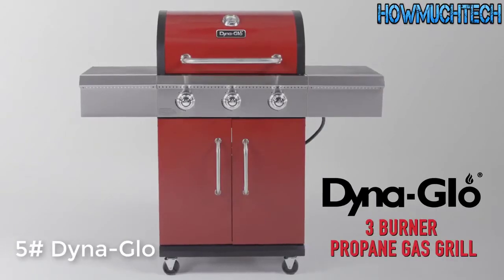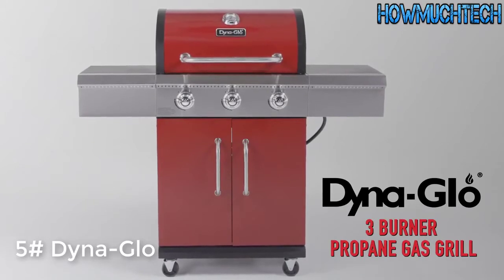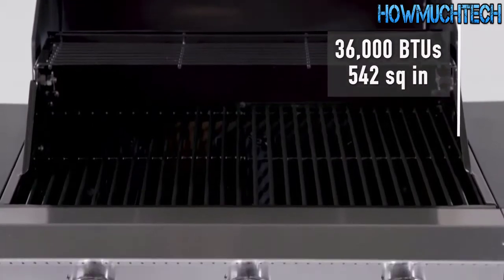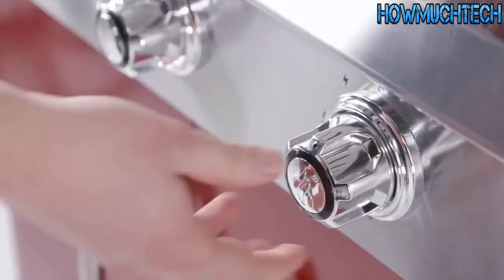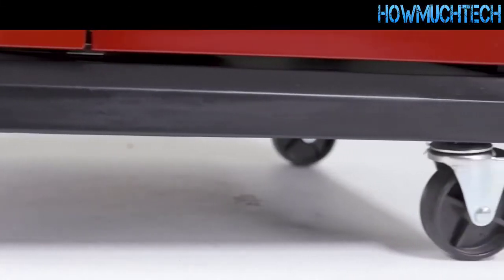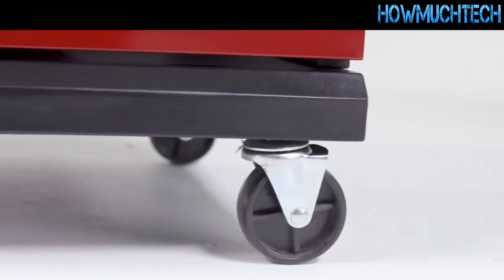Tame the flame at your next barbecue with the 3-Burner Propane Gas Grill from DynaGlo. Featuring three stainless steel burners with plenty of cooking space and power, the push-and-turn ignition system makes startup simple, and the four caster wheels allow for easy movement and storage.